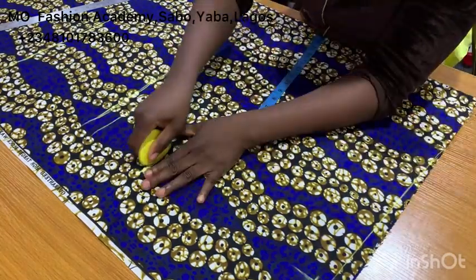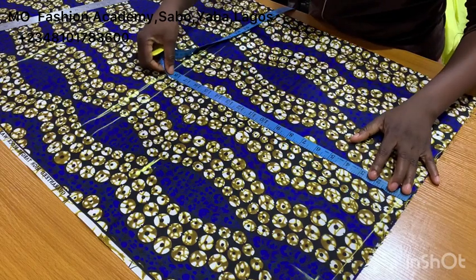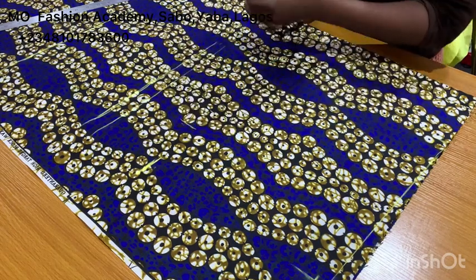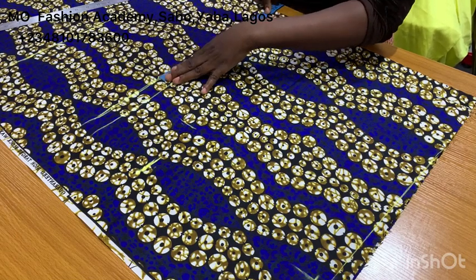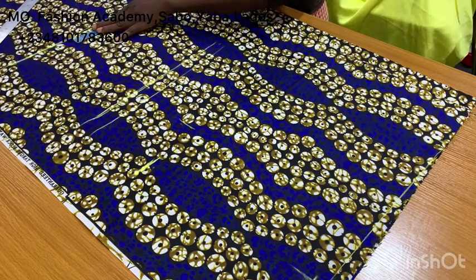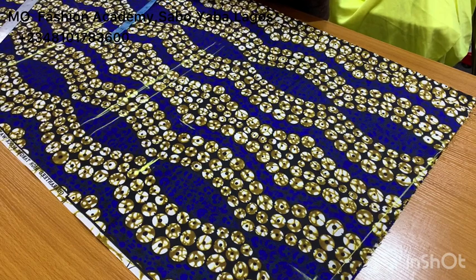I've added my seam allowance. On the part where you mark your AMO, you are going to mark a quarter of your bust measurement plus one inch for ease and one inch for seam allowance — that means you're adding an extra two inches. On the waistline, you mark a quarter of your waist measurement plus one inch for ease and one inch for seam allowance. You do the same at the center front — quarter of your measurements, one inch for ease and one inch for seam allowance, because you want this dress to be close-fitted.